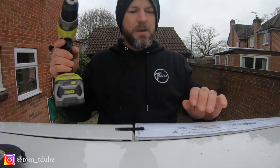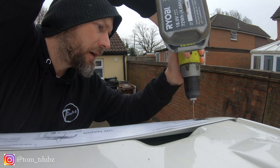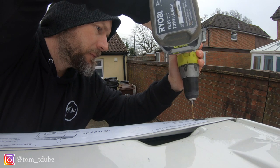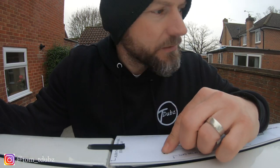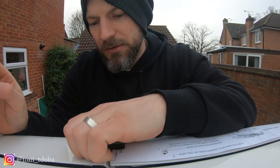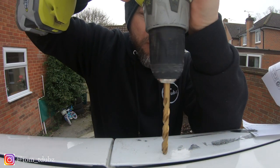That's the first drill hole done. I'm going to move over and do the other side. Let's just move that around — make sure that's nice and tight. I've got this one done and I'm going to open it up now.